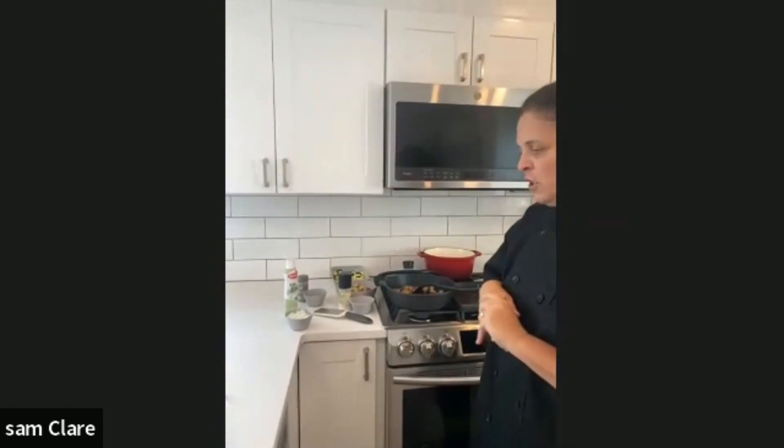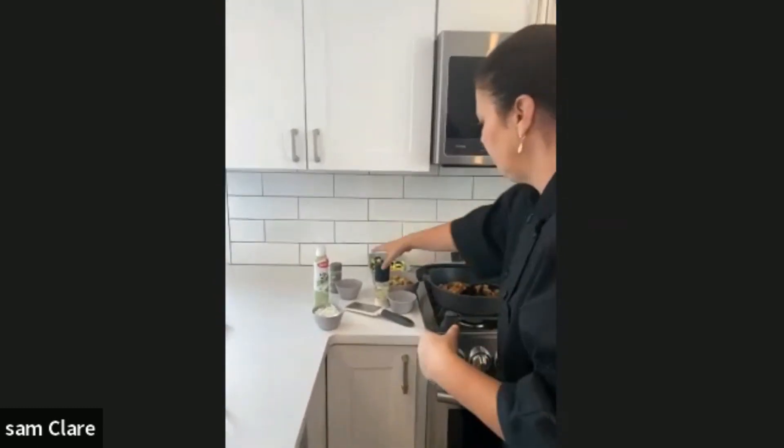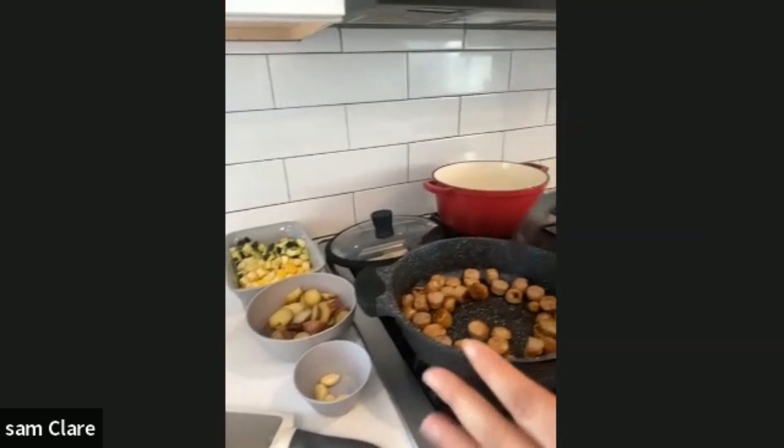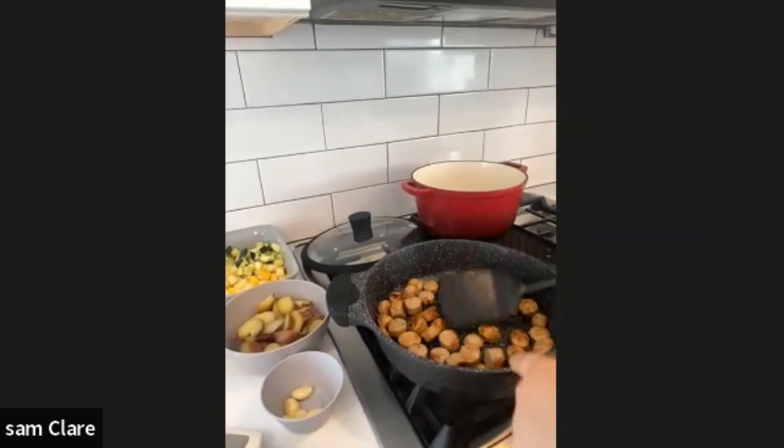I'm actually using two skillets today just for time reasons. I want to brown off the sausage first. You can see I have some chicken sausage that's browning in here.